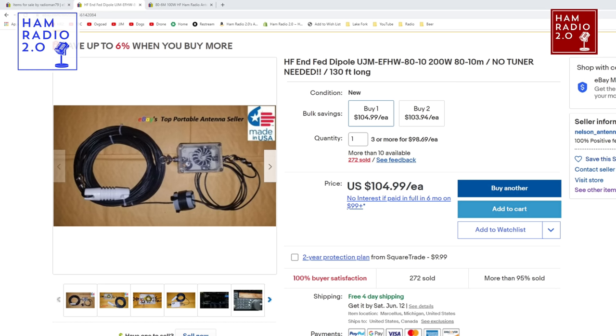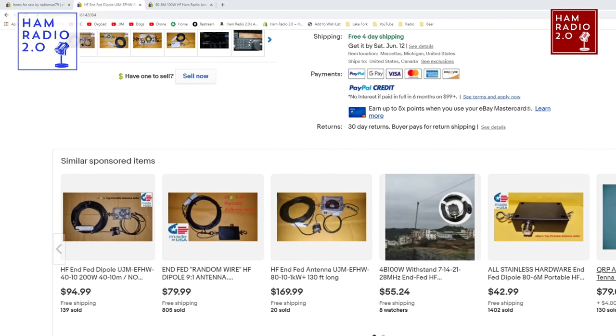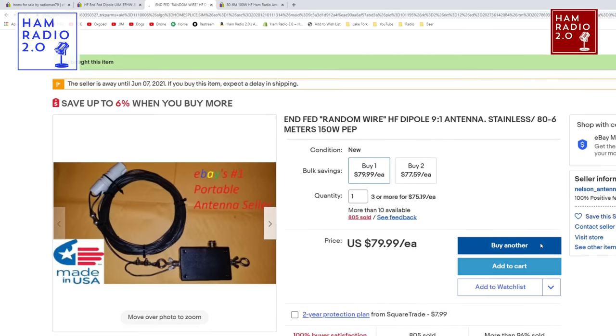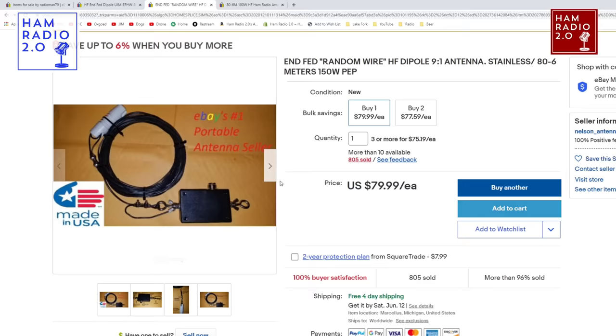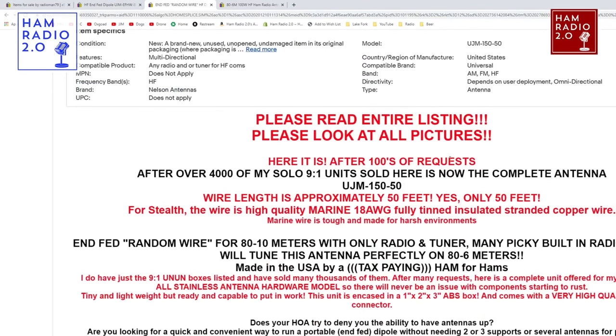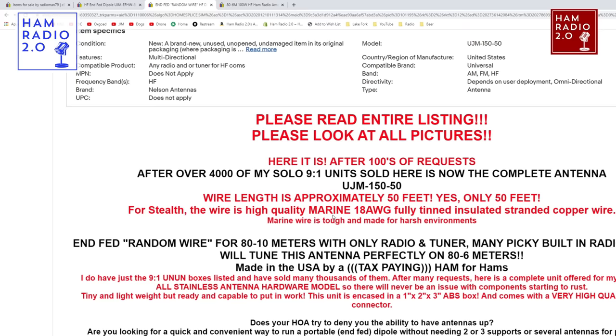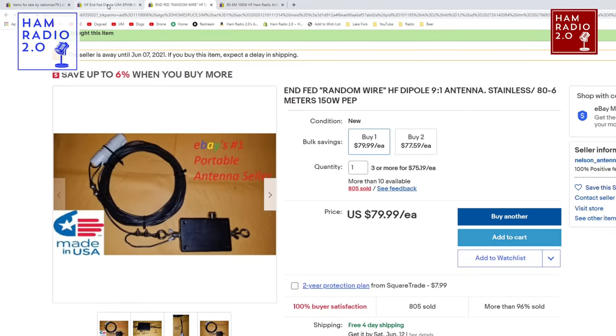Here is his Nelson Antennas eBay page. This is his NFED HF NFED Dipole — NFED HalfWave, 200-watt, 80 to 10 meters, no tuner needed. His random wire is the one you just saw. It's kind of unmarked but works really well — very lightweight, easy to carry portable, easy to throw in a backpack. He says after over 4,000 of his solo 9-to-1 units sold, here is the complete antenna, the UJM 150-50. He's got a lot of information and details on his page.